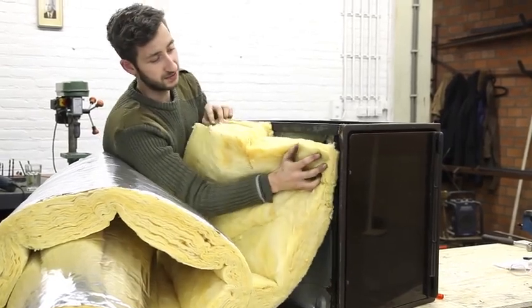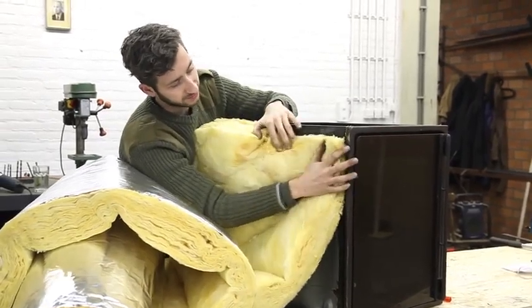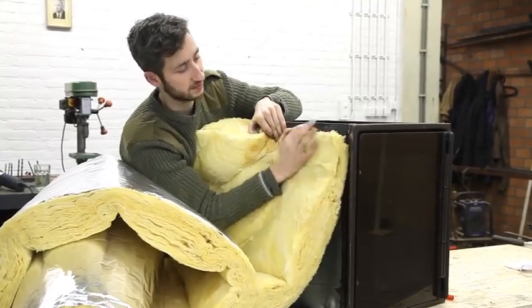Before we close it down with metal sheets we like to add some insulation in there. It's optional — you don't need to — but we like it because it's more energy efficient. So we're going to put it in and then close it down.